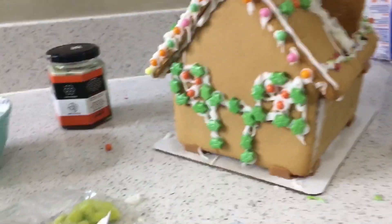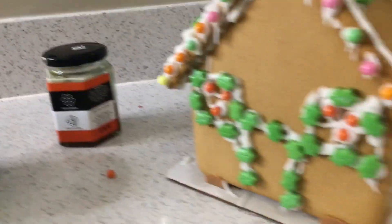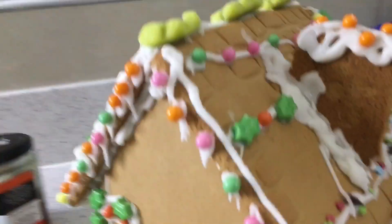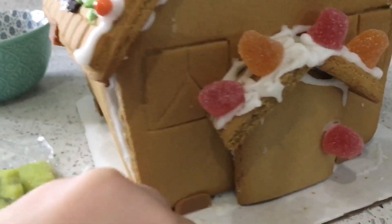So guys, I have finished the house and everything else. We've got the sleigh, Santa and the reindeer. We got the tree, we got the other tree, we got the house. We got toys on the side, side of the roof. We got some on the top and the other side of the roof. We turn it around — we got the front, gumdrops — and that was it!